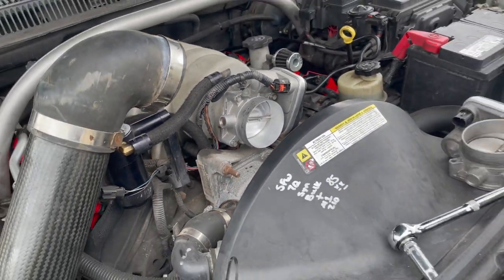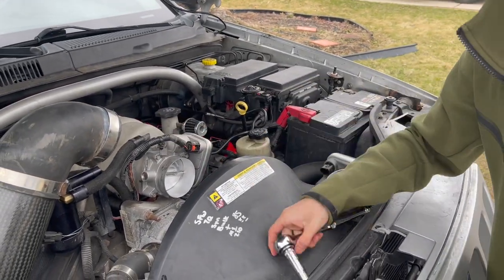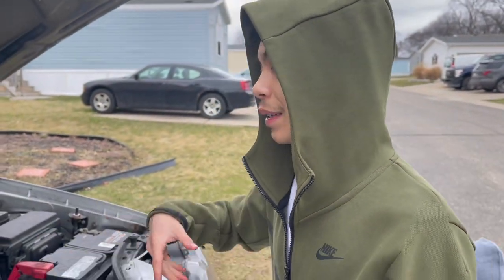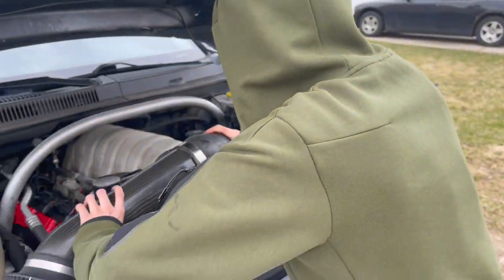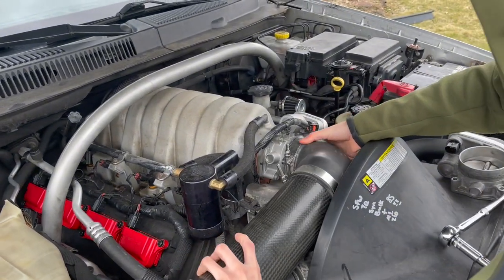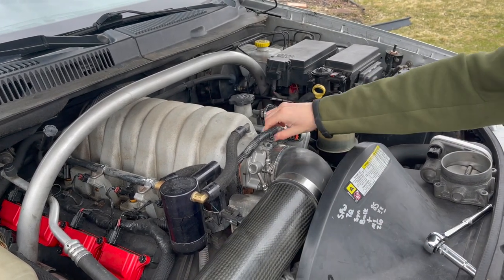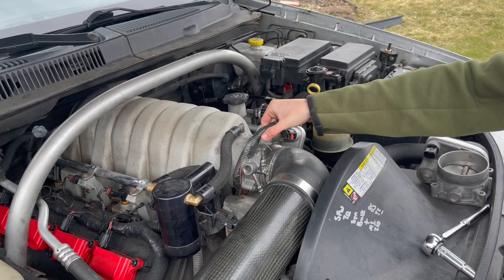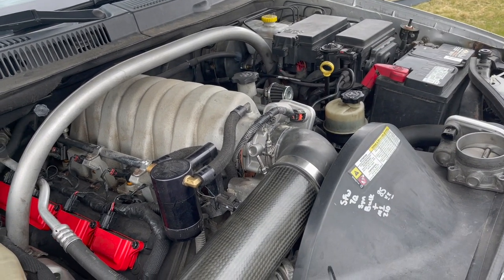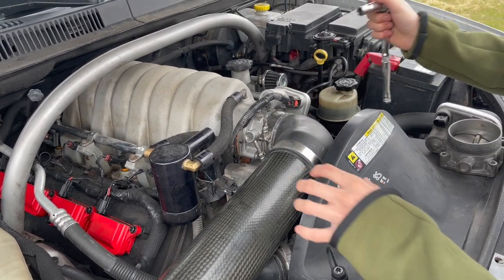It's a super easy install. On a 5.7 it's four eight-millimeter screws, but it's easy. Let's go ahead and put the top body back on. Oh yeah, I almost forgot that important piece — you don't want to skip that. Since we have the intake off, we might as well take care of a couple things while we're in there.